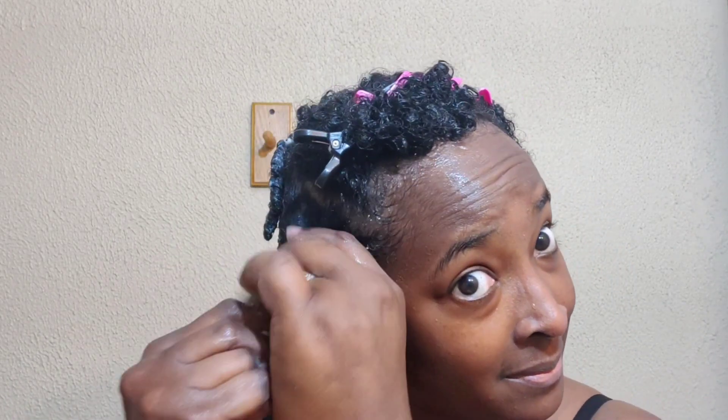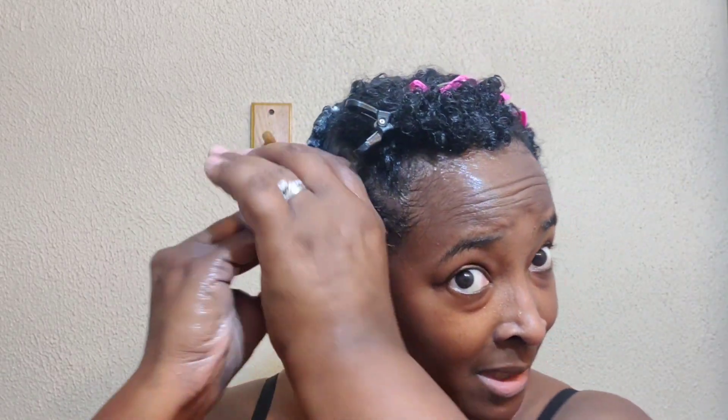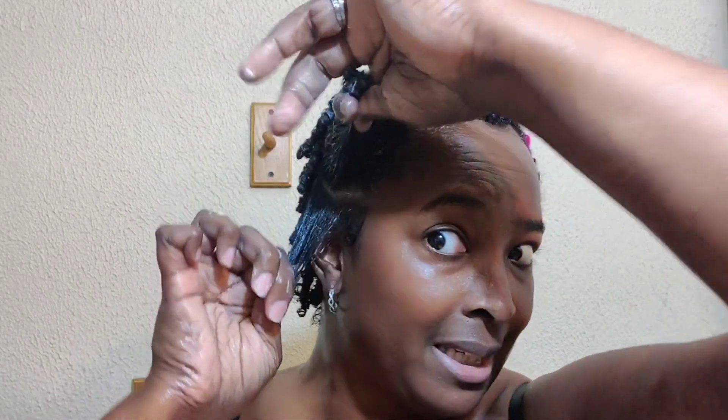I'm not the best at finger coiling but I definitely ain't the worst either. What I do is take a section, put Eco Styler gel in it, work it through, and then after it's worked through I take my Denman brush and comb it until it kind of curls. Then I just split it like this, and since it's got the gel in it, it kind of stays up.